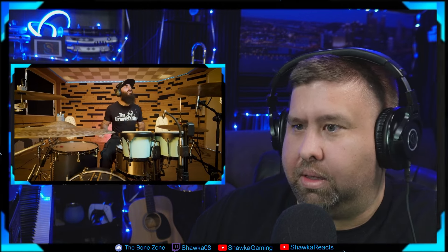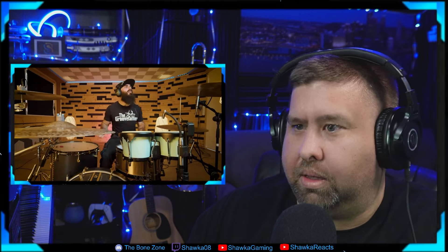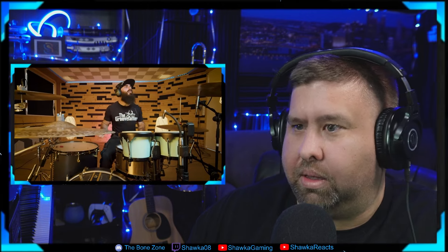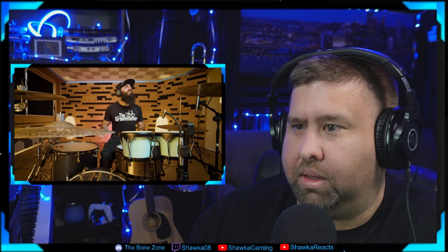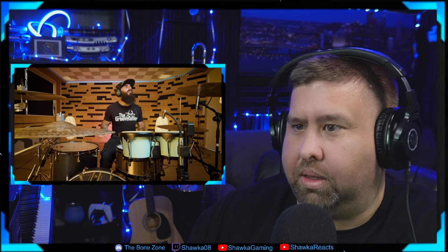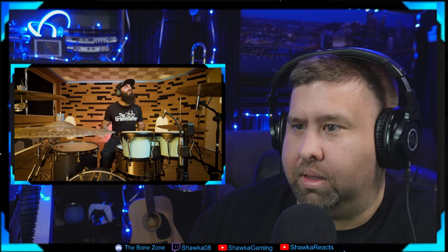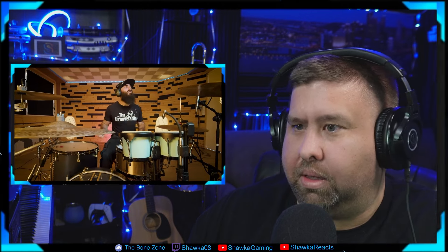Okay, we gotta pause there. First of all, there is so much with this dude — the Groove Father, as his shirt says, clearly. There is so much to take in. It's bananas. We could literally rewind and watch this ten bazillion times and still not see everything. First and foremost, we've got two bongos here — a traditional, typical pair put together. He's got a tom, a snare, his bass, all the cymbals and everything.